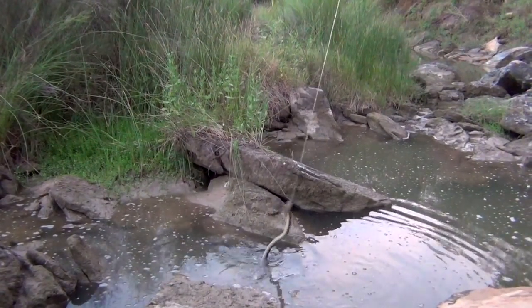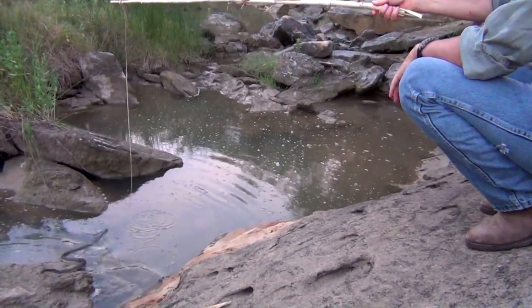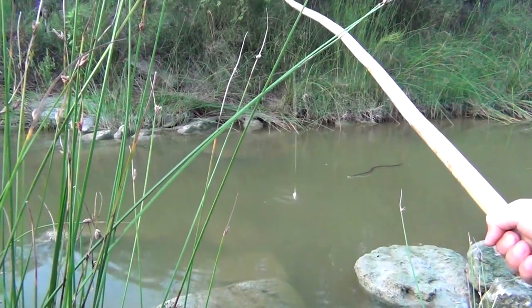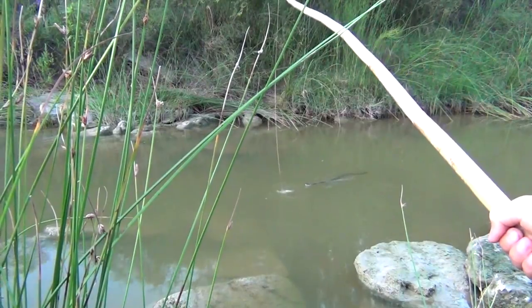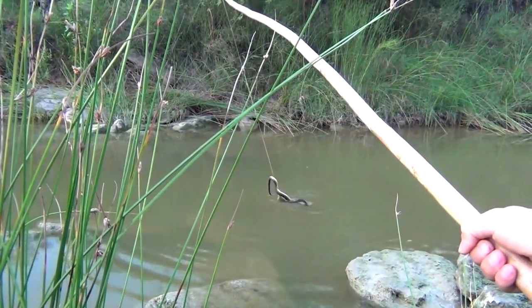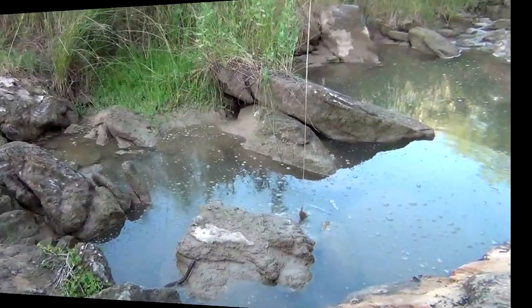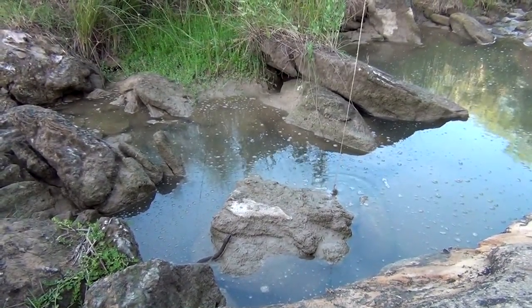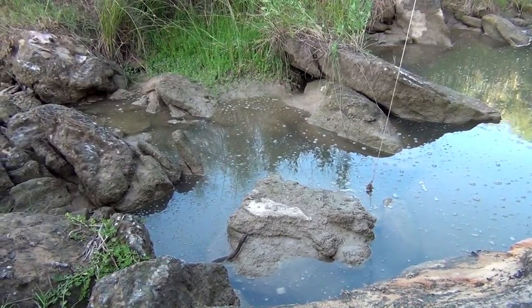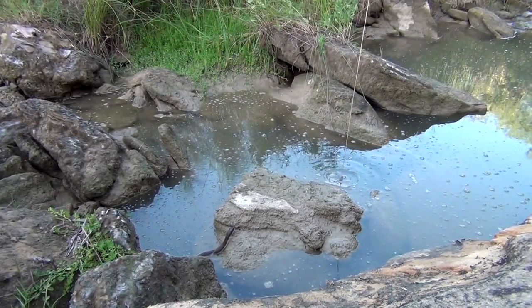Let's see if I can't bring them up. It's going to move the fish around a little bit, kind of tease him. These snakes aren't very shy, but their teeth are sharp.